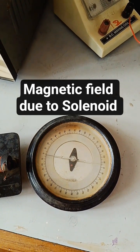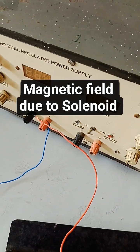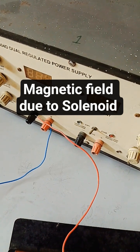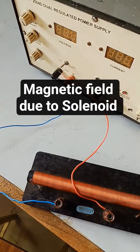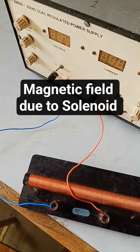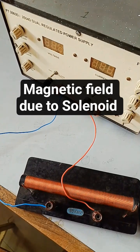The deflection magnetometer is used to measure the presence of a magnetic field. If there is a magnetic field, it will show deflection. This is the DC regulated power supply — you can change the voltage from 0 to 30. It is connected to the solenoid through connecting wires, so when current flows through this device it will generate a magnetic field.